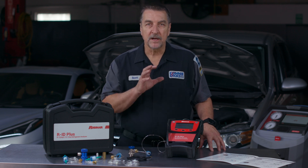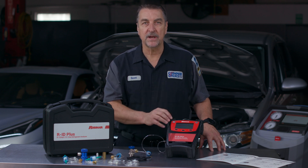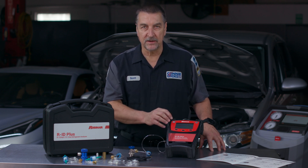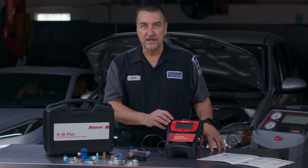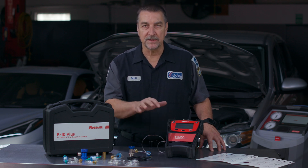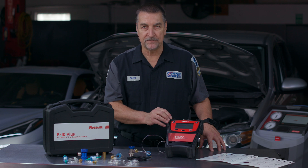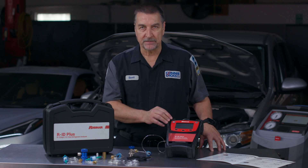If your current RRR machine doesn't have a built-in identifier but has SAE J2834 or J3030 certification along with an external USB port, then you can integrate either of these with your machine by simply connecting and setting it up with the supplied USB cable. This tool can be used for both R134A and R1234YF and comes with all the proper hoses and connections. It even comes equipped with tank adapters so you can test your refrigerant supplies as well.